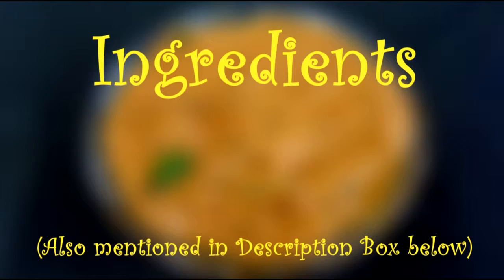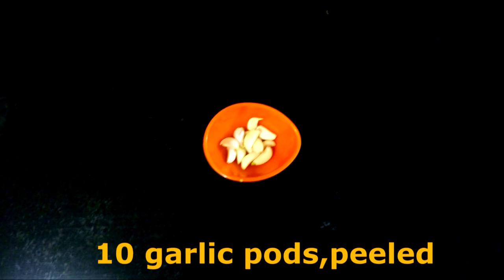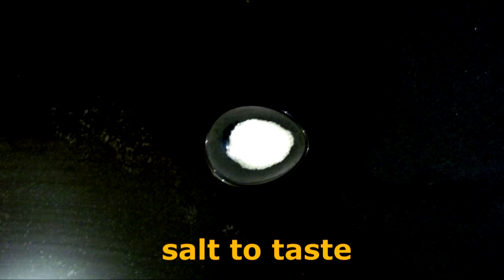The ingredients for this chutney are 1.5 tsp cumin seeds, 10 garlic pods peeled, 2 green chillies roughly chopped, 1 large onion halved and sliced, and salt to taste.